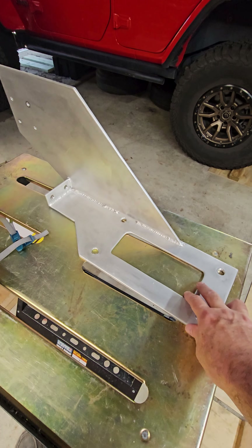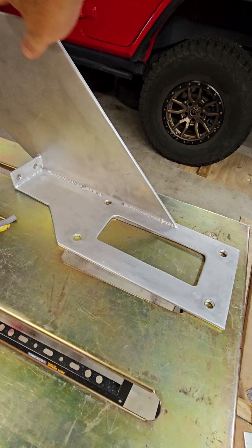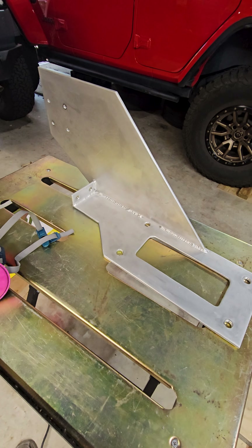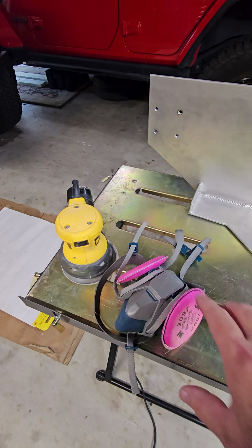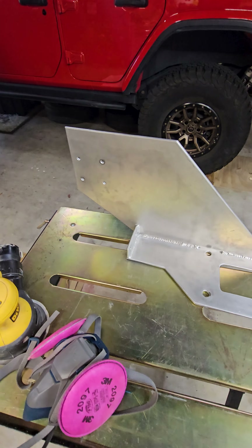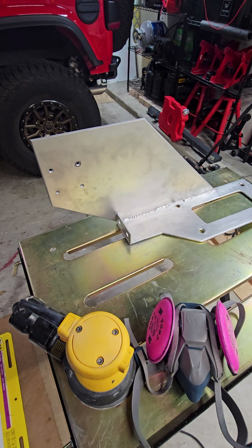In preparation for powder coating this bracket, I'm going to hit it with the palm sander. There are some minor surface scratches — they probably won't show up with the textured black powder coating, but it doesn't hurt to clean that up just to make sure. I am going to wear a mask because it kicks up aluminum oxide particles that I don't want down in my lungs.